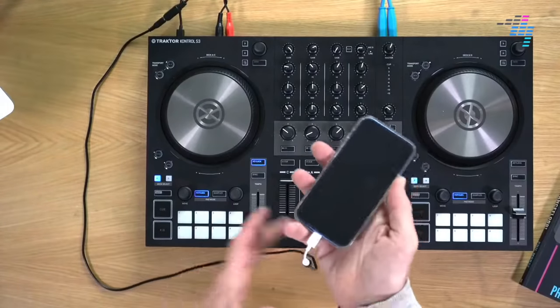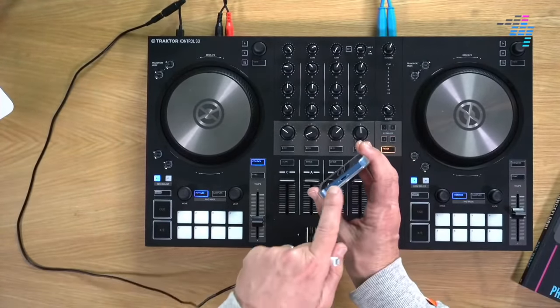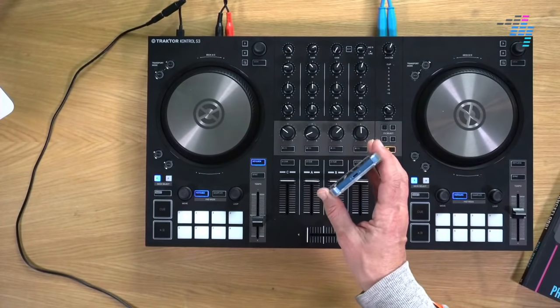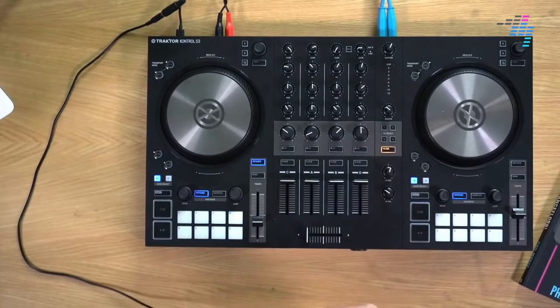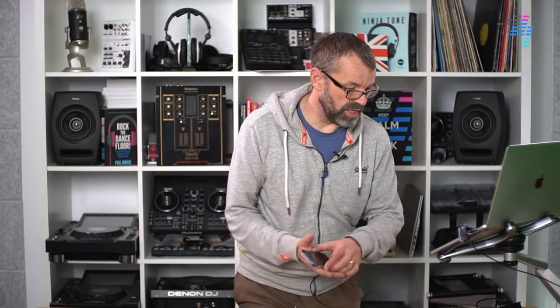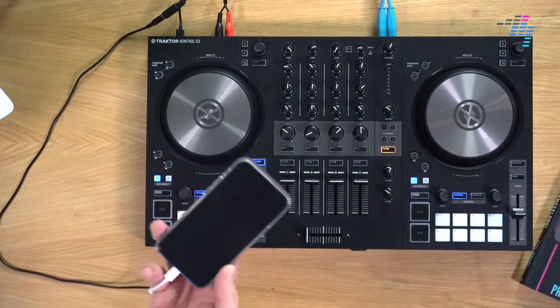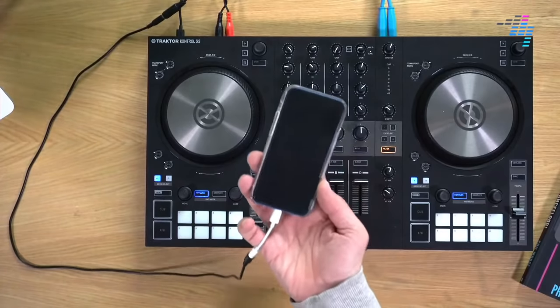You're also going to need some way of getting the music out of your phone. This is easier said than done nowadays because not long ago they took away the headphone socket. Some enlightened manufacturers — Sony phones, for instance, and a lot of iPads — still have a headphone socket. If you're lucky enough to have one of those, great. If not, you'll need another way of getting your phone to work with your DJ gear.